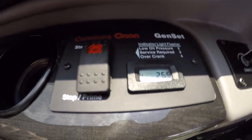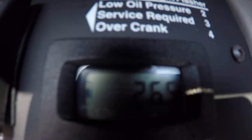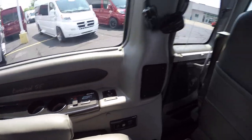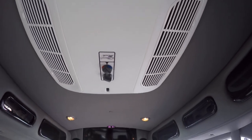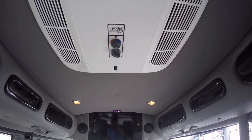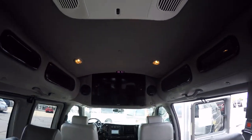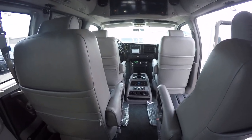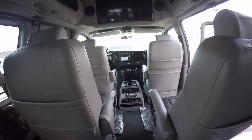Here are the generator controls — it's a Cummins generator with only 26.4 hours on it — and here's your roof air and heat system right here. If you're looking for a conversion van and live in the southern part of the United States, these vans will struggle to keep the back cool when you're up around 100 degrees. Not this one. So if you've had problems with vans staying cool in really hot climates, this might be your ticket.